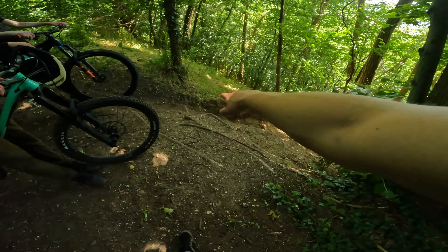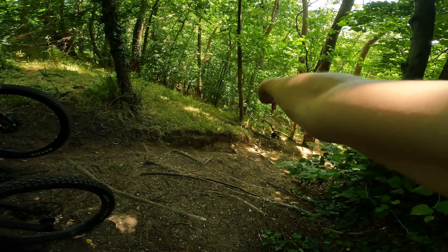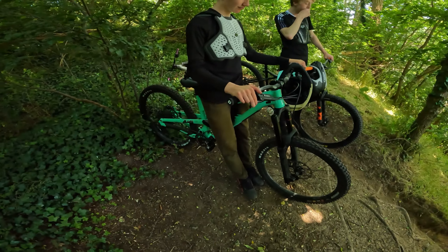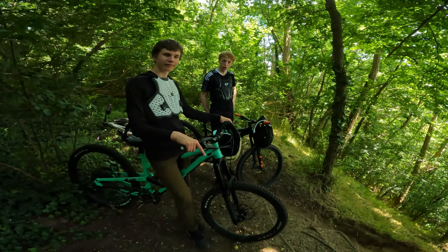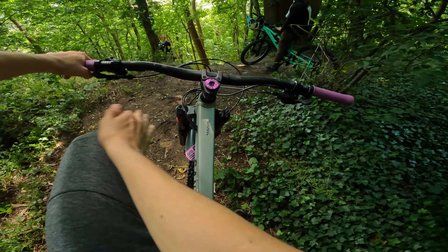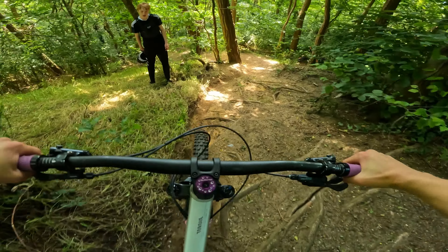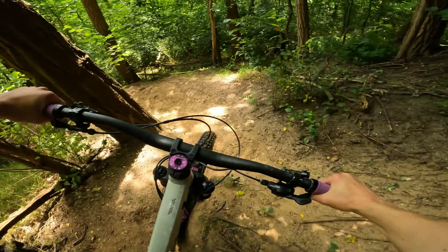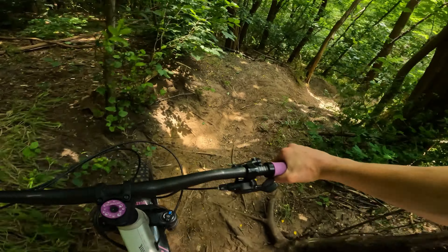Yeah, alright. So with this line you can take this line or that line — that one is the easiest one. Just don't lock up the rear wheel, just let her rip and send it. Rip it, modulate your speed, take the outside, and then try to make the corner.